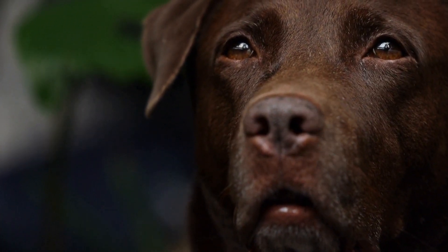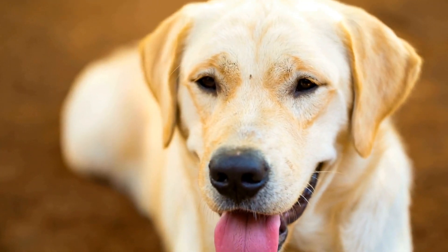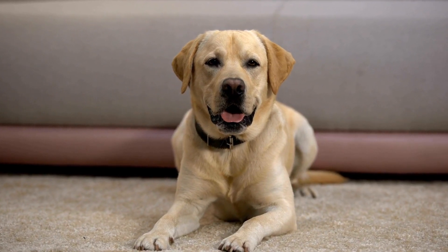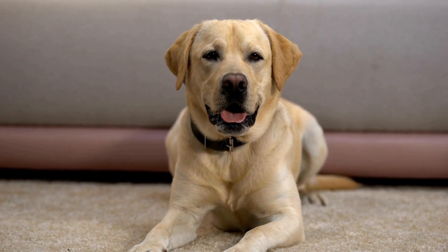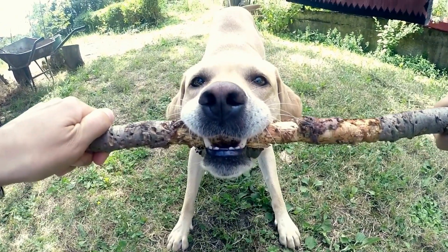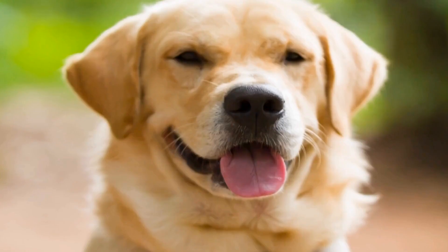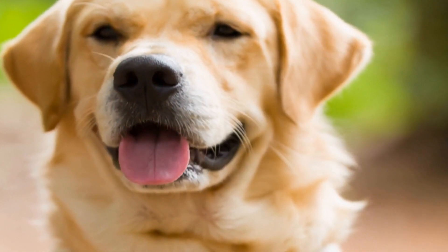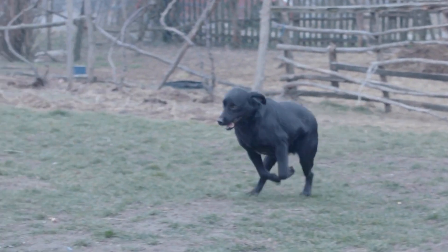One of the most common joint issues seen in Labradors is hip dysplasia. This condition occurs when the hip joint doesn't develop properly, leading to the ball and socket joint being loose or misaligned. As a result, the hip joint becomes unstable, causing pain, lameness, and difficulty in movement. Hip dysplasia is largely believed to be a hereditary condition, meaning it can be passed down from parents to their offspring.